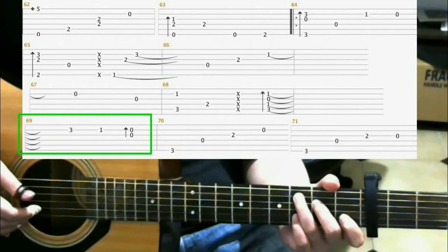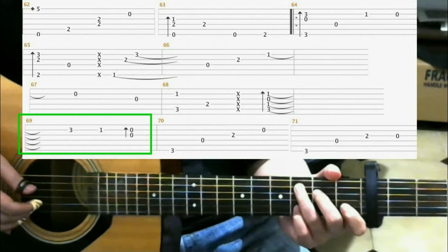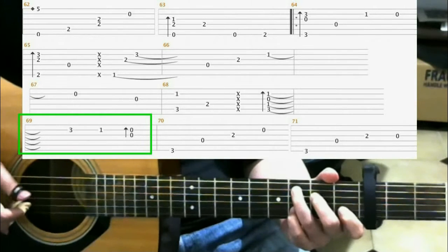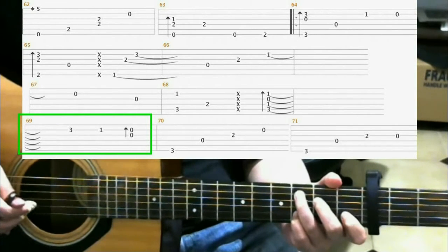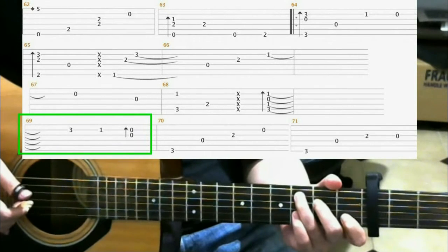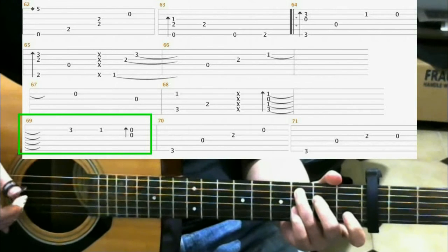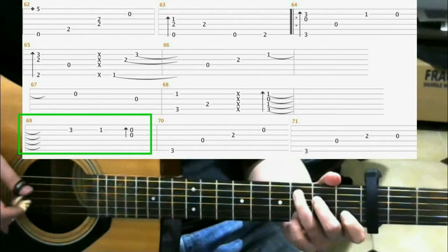Now on measure 69, you're going to hit the 2nd string on the 3rd fret, and you're going to hammer around with your pinky. Then on the 1st fret 2nd string with your index finger. Then you do a finger roll on the open 3rd and 2nd strings. So you should have...